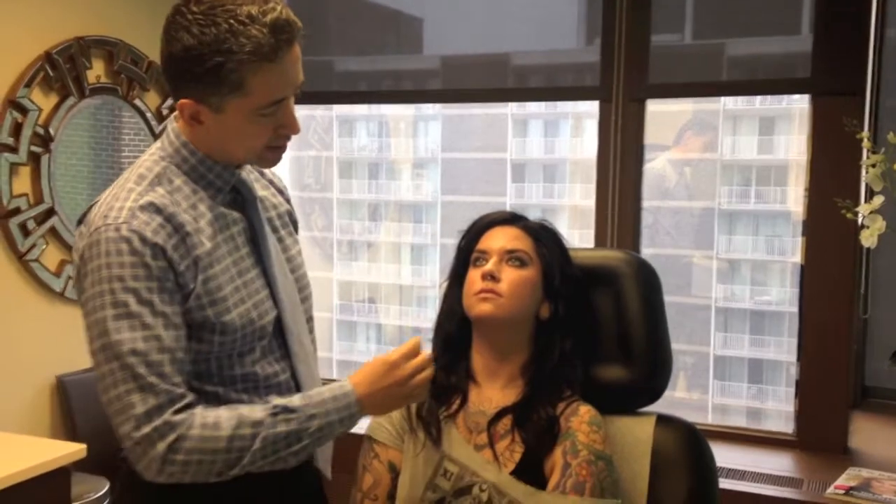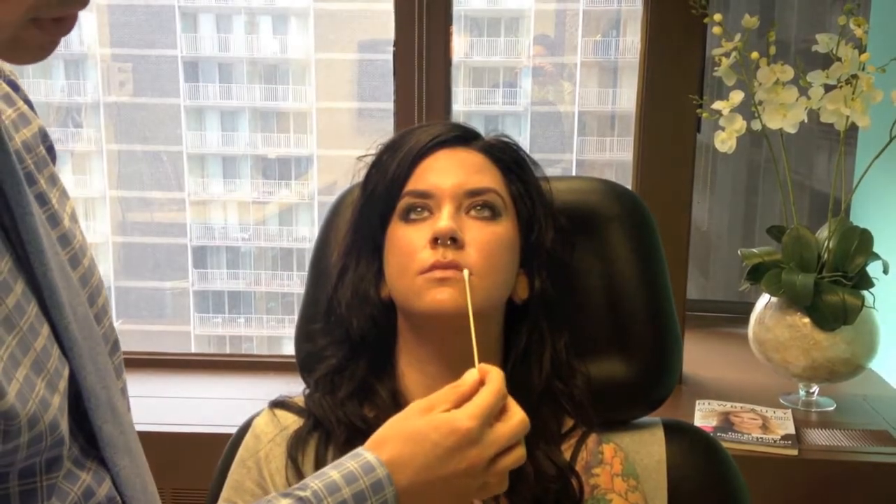If we look at these lips, she's got nice lips to start with. She does have lip show, especially centrally, so it's definitely more of a heart-shaped lip. But she wants to have a little bit more lateral lip show. You can see laterally there's a little bit more white lip than there is red lip.